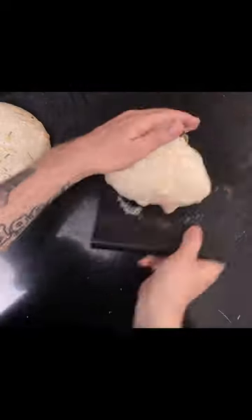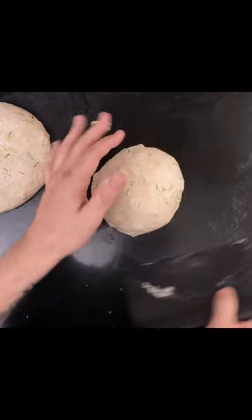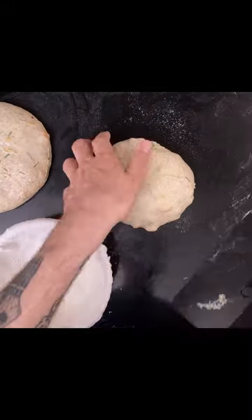Let them rest for 20 minutes, then shape them into boules and put them in bannetons. Then place them in the fridge for 8 to 48 hours.